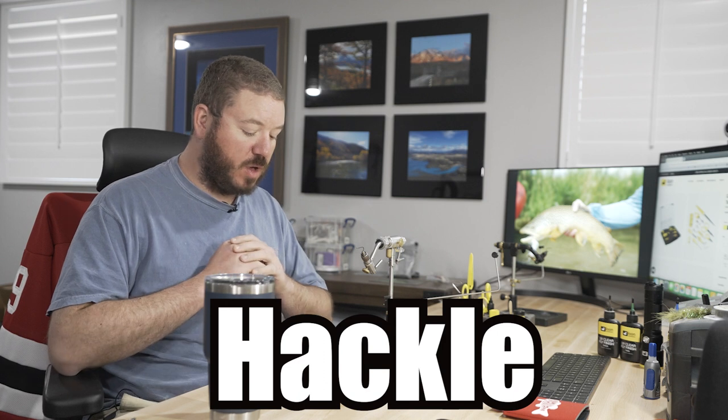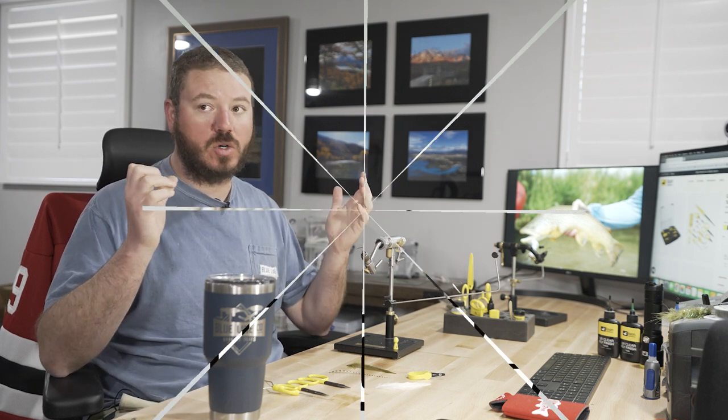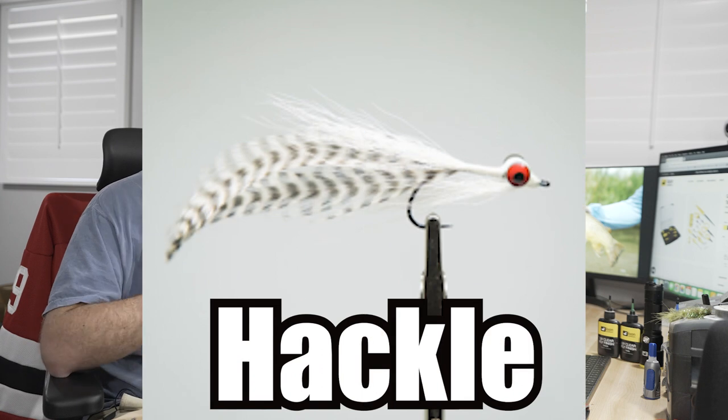Welcome to episode 5 of the Tying Toolbox. Our topic today is hackle — one of the most important fly tying materials there is for every type of fly, whether you're tying nymphs, dries, streamers, or even saltwater patterns. They all will use hackle.